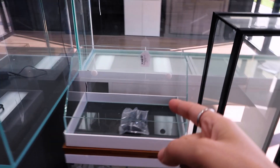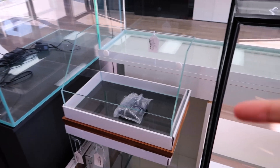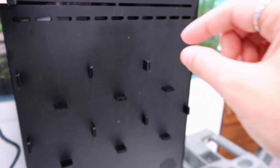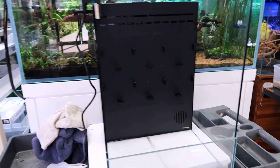This isn't the tank that they're using for this aquascaping demonstration — it's a little different. This is the tank they're gonna be aquascaping. Look at the back wall — it's got like little pegs on it already, and I'm sure we'll find out what they're for in a second.